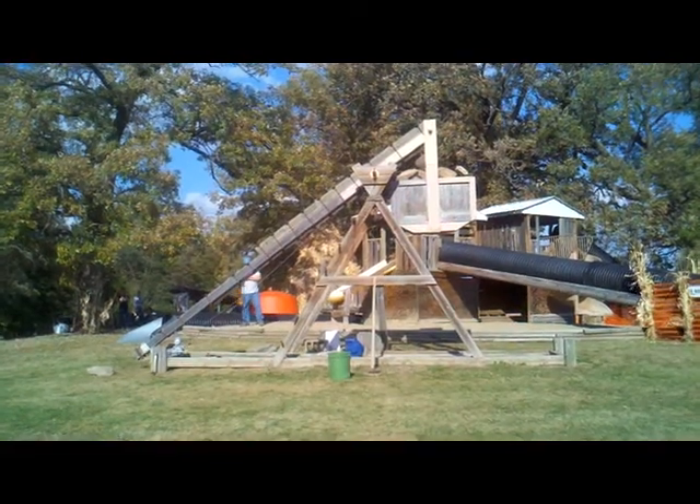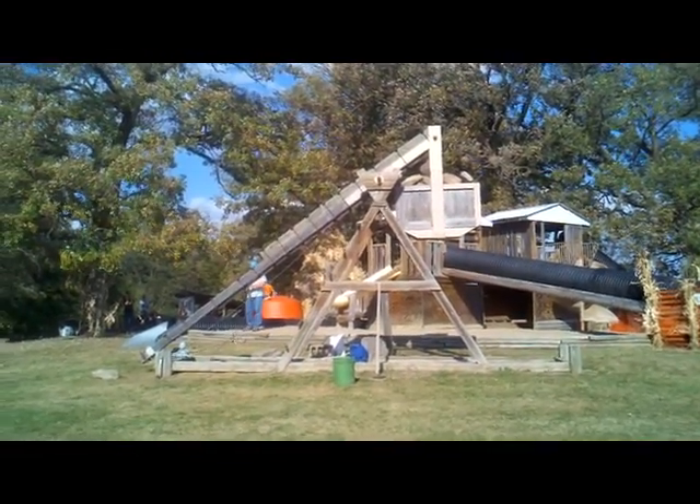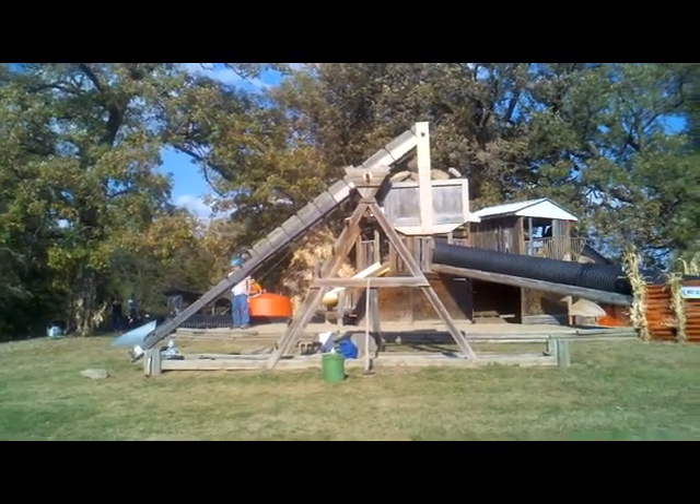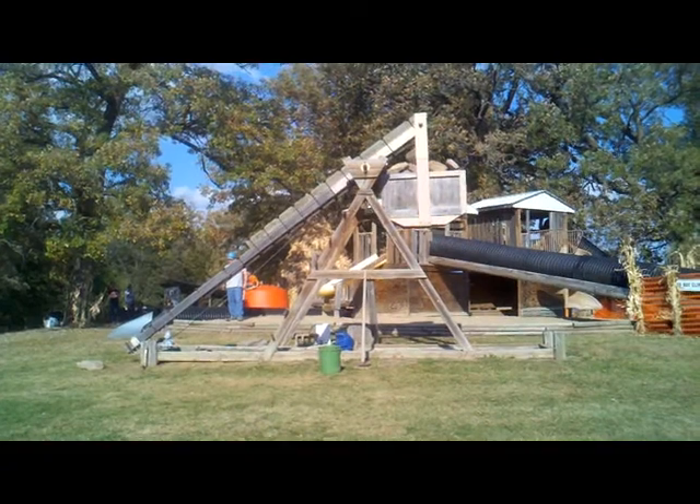I'm going to be watching the angle on this one to know if I need to throw out a bigger pumpkin or a smaller one. A lot of skills — I've been out here looking at physics on a trebuchet. They are fun to watch.